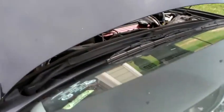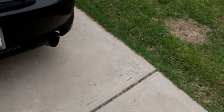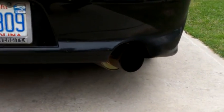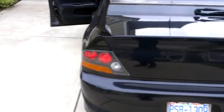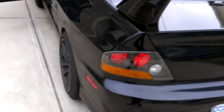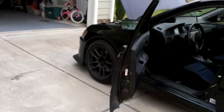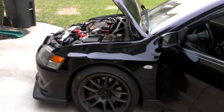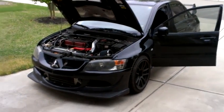Give it a little rev here. So that's my car for sale — thanks for looking, guys.